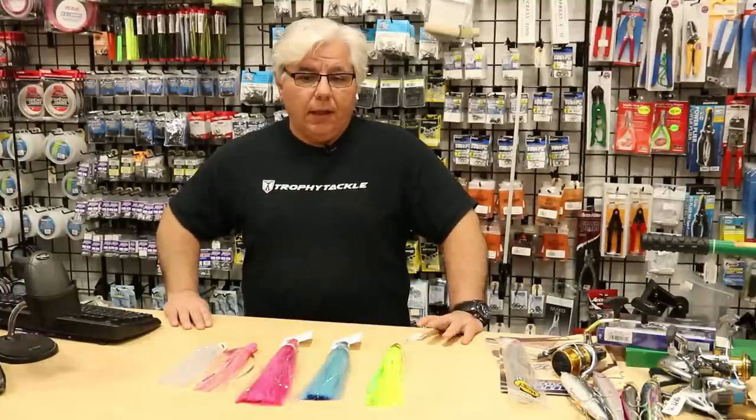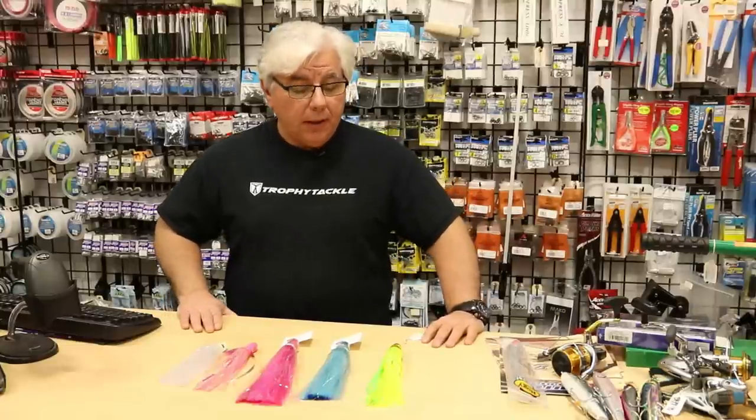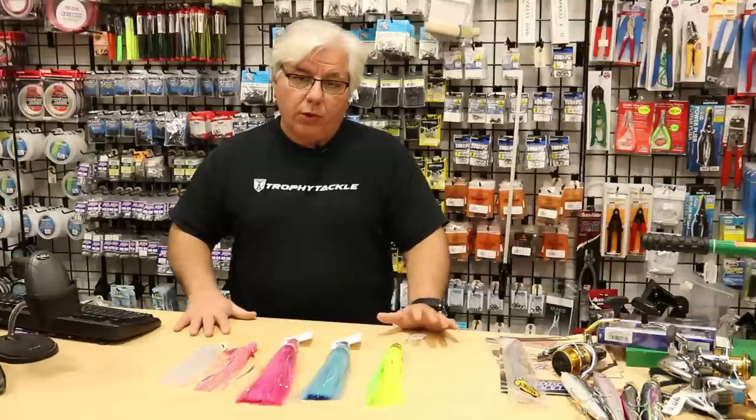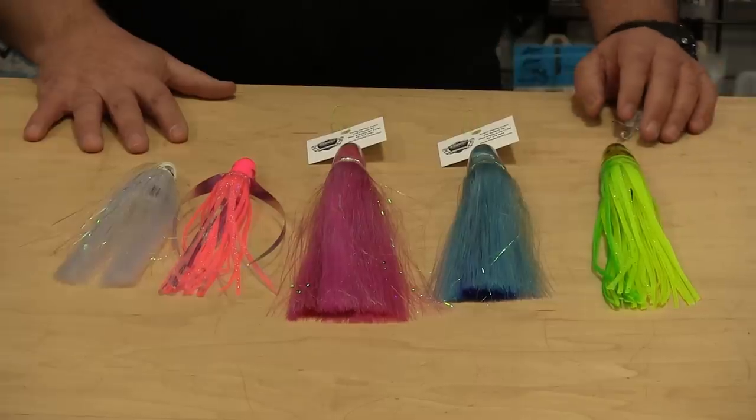Hey everyone, John from Trophy Tackle. I want to talk to you about some offshore trolling lures that we have at the shop this season. These lures could all be trolled individually, or more importantly, they could be trolled with a ballyhoo inside them.